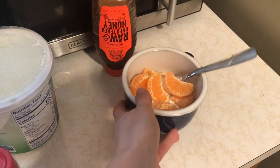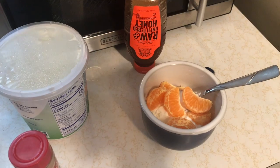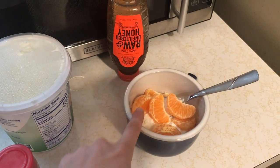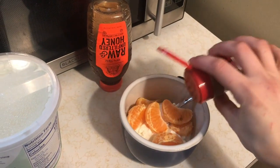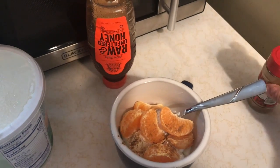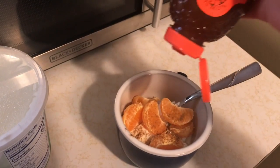Next, you peel the clementine and put in the slices. I feel like having a little something that tastes like orange cream today — this will make your yogurt taste like orange cream, believe it or not. I add a little cinnamon, just a couple of sprinkles, to give it a little spiciness and flavor.